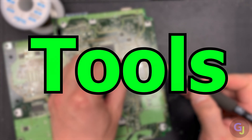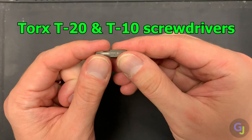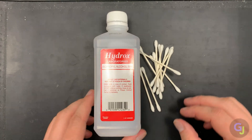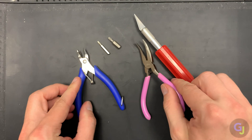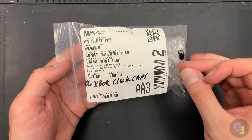Here are the tools you'll need, though some of these might be optional depending on whether you replace the cap or not. Torx T20 and T10 bits are required. Q-tips and isopropyl alcohol for cleaning, a pair of pliers, soldering items, and some new caps for replacement if you choose to do that.